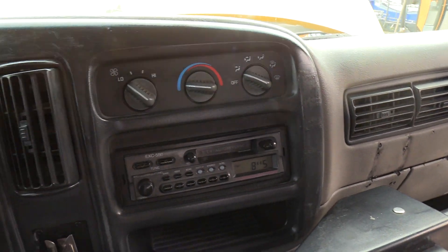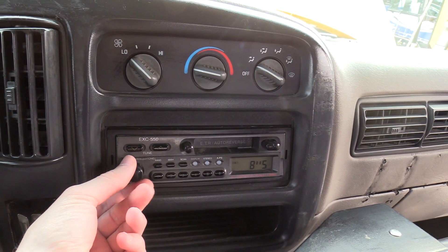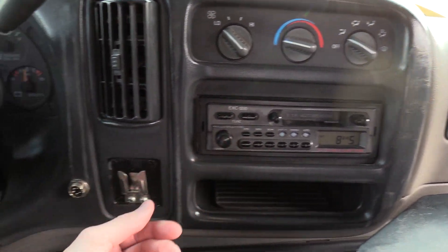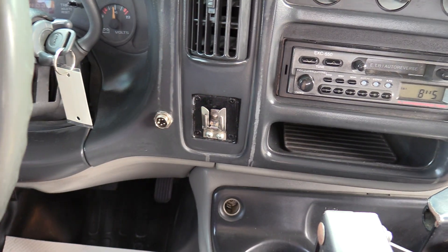We have your climate controls. There is no air conditioning in this bus. We do have an AM/FM cassette stereo, a PA jack with a PA mic mount. Haven't confirmed if the PA works or not, but it is equipped.